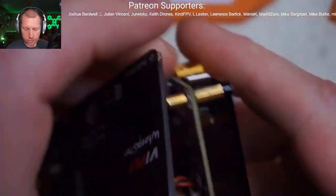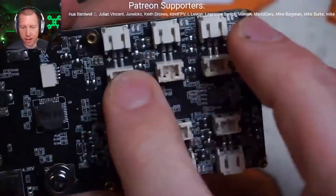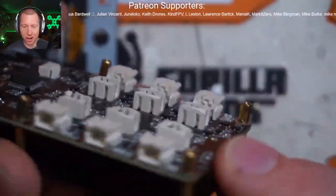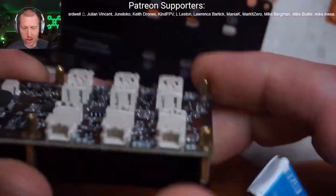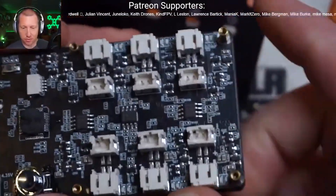Here is one of the big issues with it: they did not use BT 2.0 connectors. They just took pH 2.0 and hacked the tops off of them. They work, it fits, but it's kind of janky and a little wiggly, kind of fiddly.